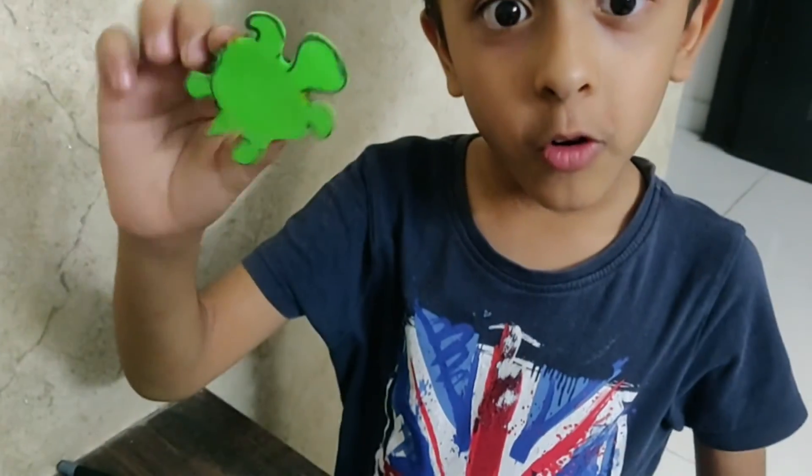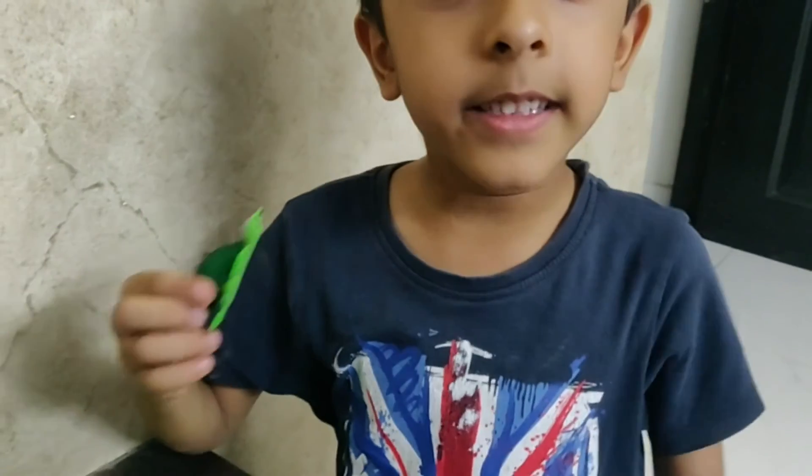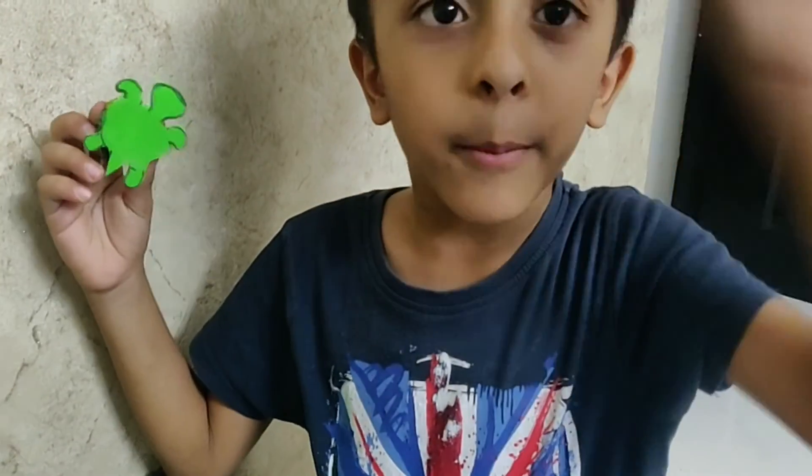How does it look, friend? We will meet together in the second episode. Until then, bye-bye.